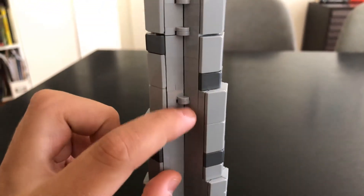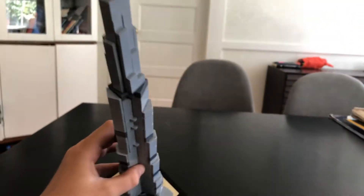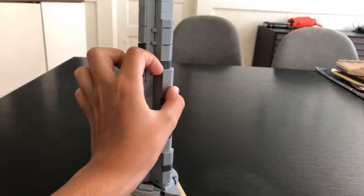It's got a very cool design. It uses these pieces to get these angles, or the triangular look from the top. You can see it's kind of got this triangular look with three sides kind of in it.